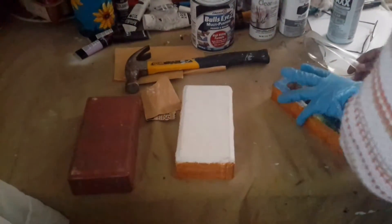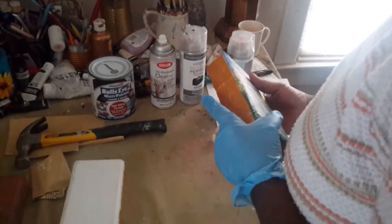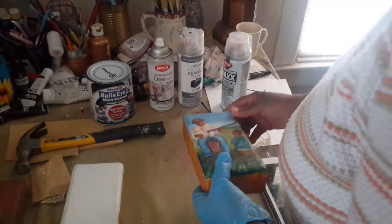The next step — and this brick here is almost finished. I'm just going to add a few things. And once it's finished, I'll sign it, put my name and the year of completion.